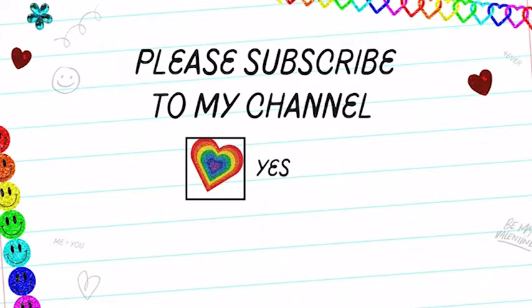I hope you join me on this ride as I make videos. Thank you for watching — remember to like, share, subscribe, and turn on the notification bell!